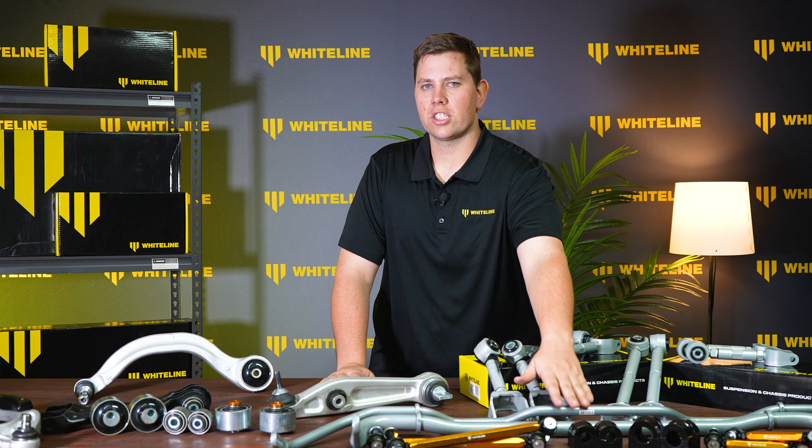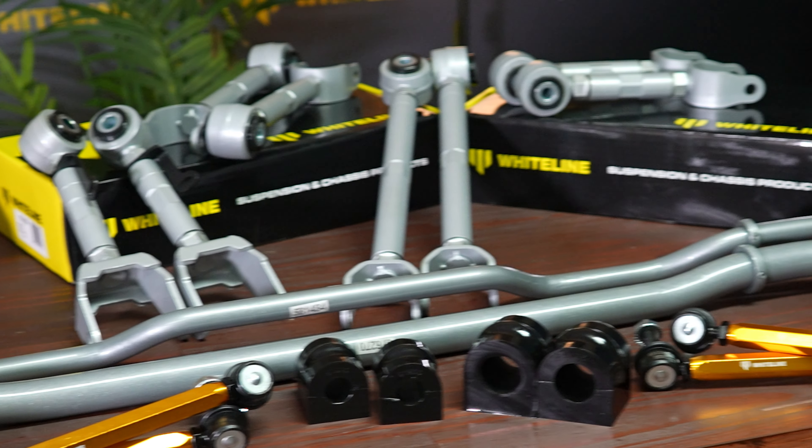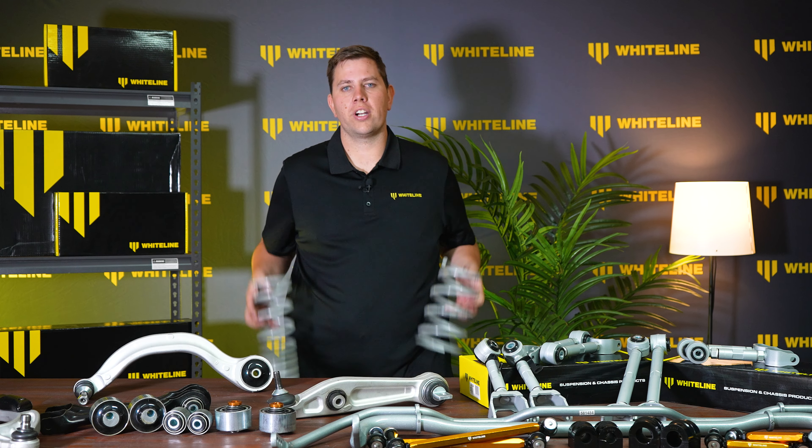We've got fully adjustable sway bars, sway bar bushes and end links, and our fully adjustable rear control arms. We also have a full range of lowering springs coming and also a lifting spring kit.